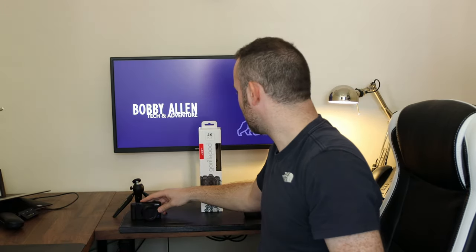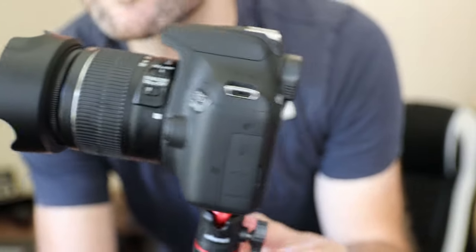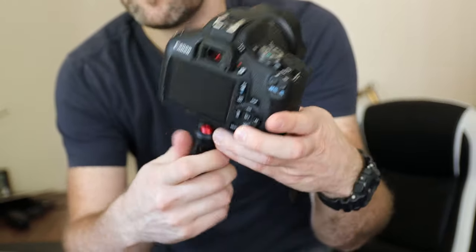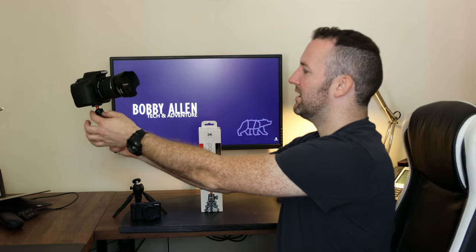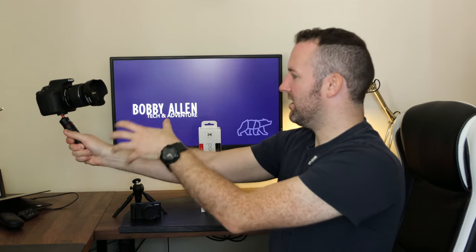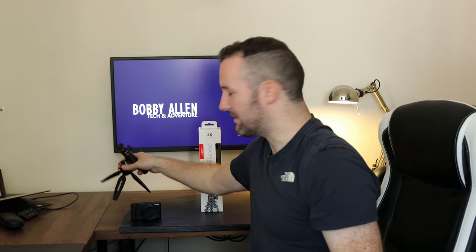Trying the Canon EOS 2000D on the Alanzi mini tripod — it's a bit heavier than the Sony ZV1. The ball joint isn't having any issues; the weight of the camera isn't causing it to drop. Functionality-wise it does the trick, but in my personal opinion, having had hands-on with it, I would without doubt reach for the Manfrotto over the Alanzi.